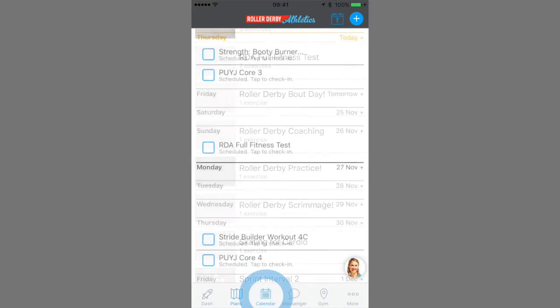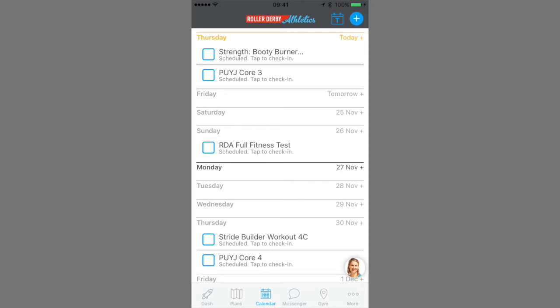Next up is your calendar. Depending on the plan you're on, it might have workouts pre-scheduled or you might have a blank slate.